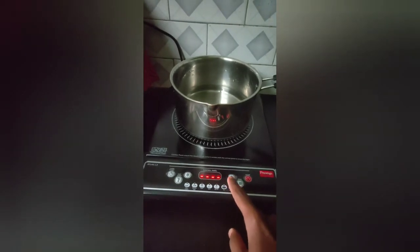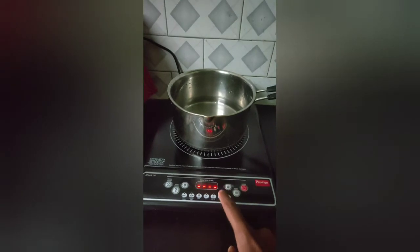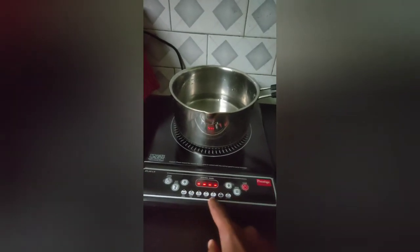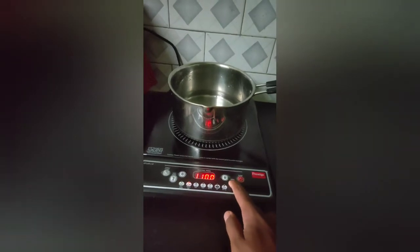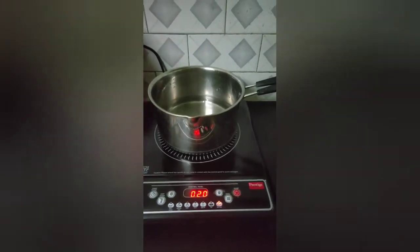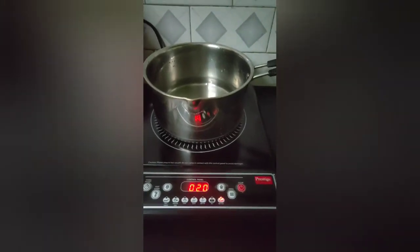It has different modes. This is the timer and these are the different modes. Now I am going to warm this water. Selected Heat Milk mode.